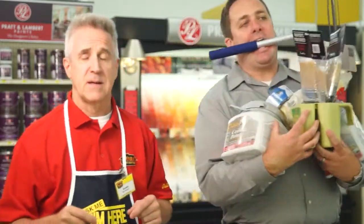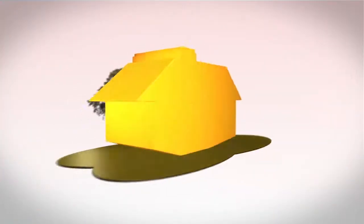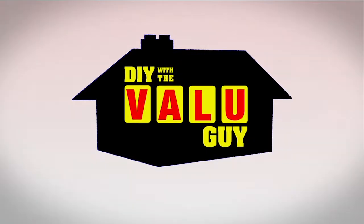Before you even think about painting, it's important to consider everything that goes into a great paint job. Welcome to another episode of DIY with the Value Guy. Today we're going to talk about prepping walls for painting, which generally includes wiping them down and patching any cracks or holes.